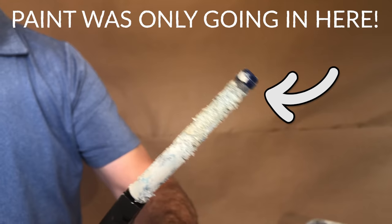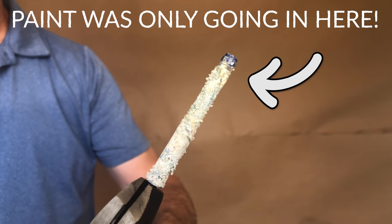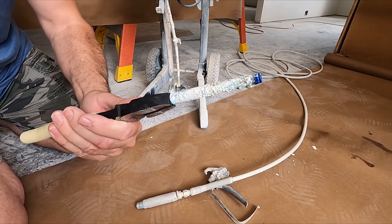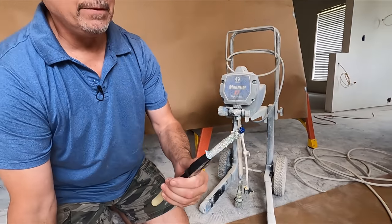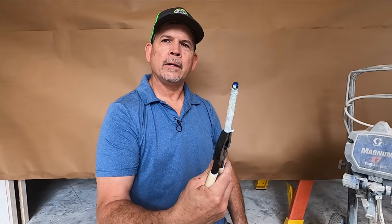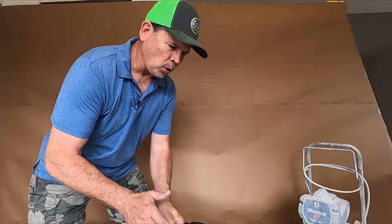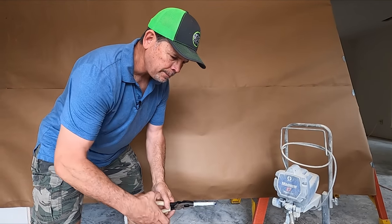Look at that. You can see some of the screen at the top — I guess that's where all the paint was getting in because that's all clogged. I got to say, fellas, I'm kind of embarrassed that I had that in my equipment. That is terrible. But you know what Jordan, I think I want to put this old filter back and do a test spray with the old filter and the old tip, and kind of get a progression of how our spray pattern changes as we change parts.